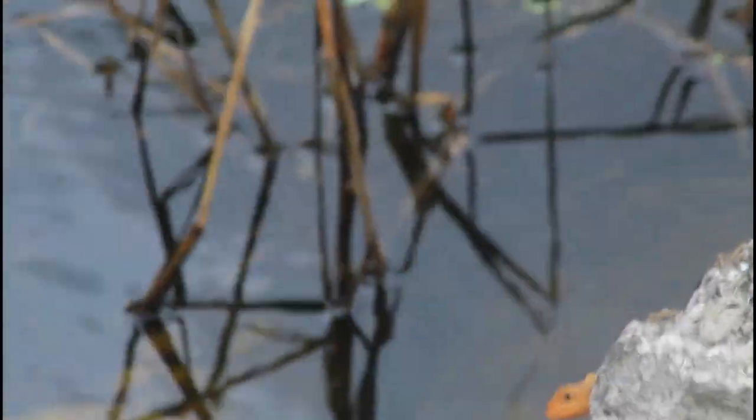This lizard is in the family Agamidae, which is actually the same family that contains my pet bearded dragon. That head sticking out is so cute.